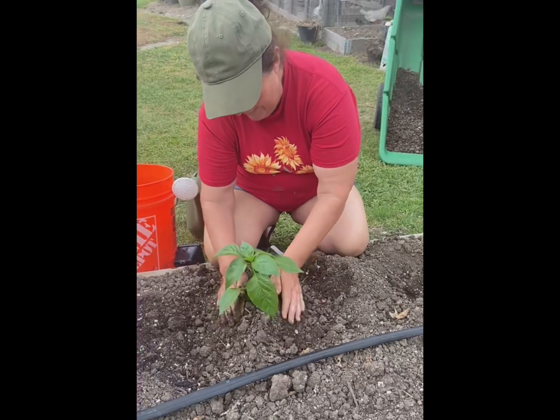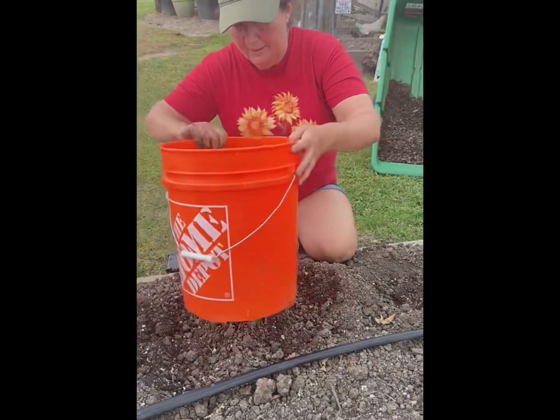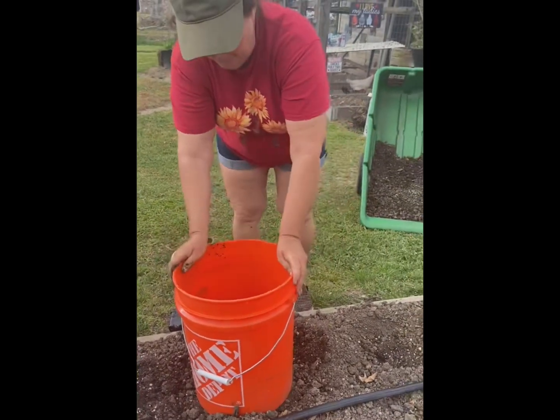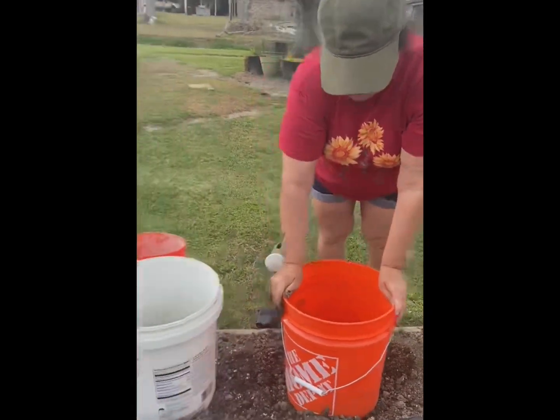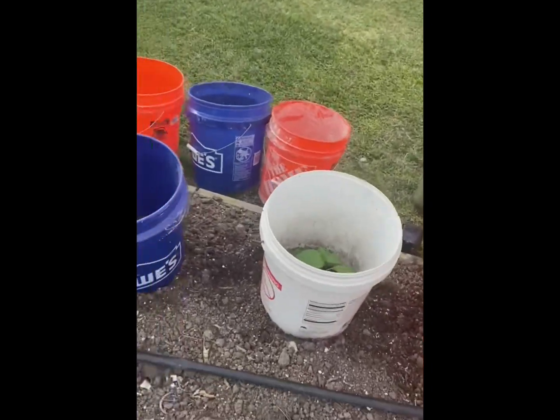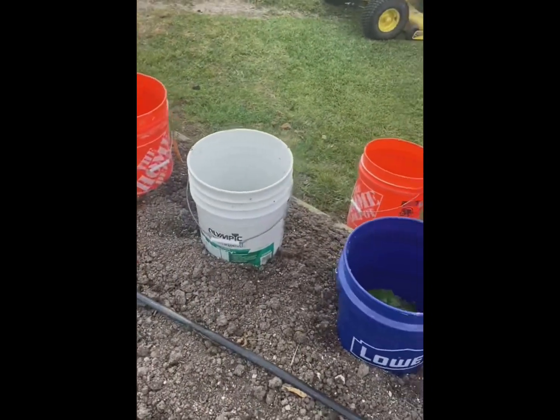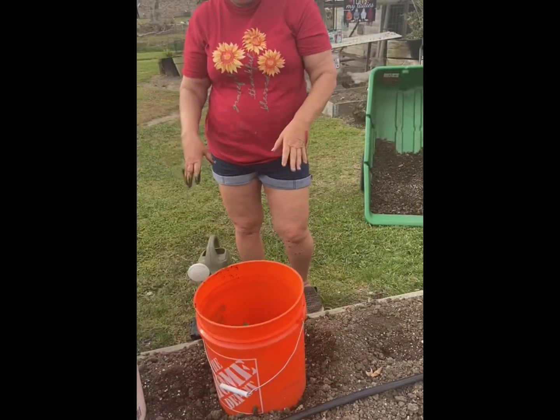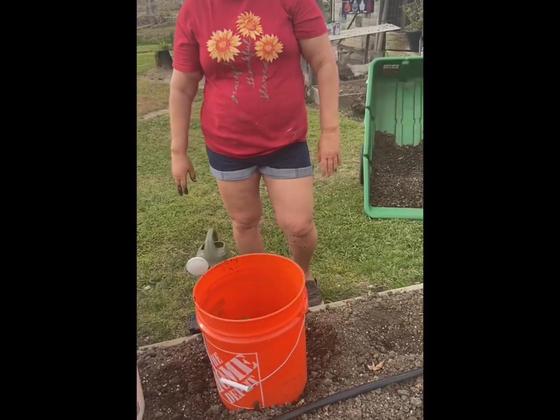I'm gonna have to add some stakes to it after. It's windy outside and I'm gonna put these buckets around it and it'll stop the wind from breaking the leaves. And if I were to get some frost or something cold coming, I'll put the lid on top and protect it.